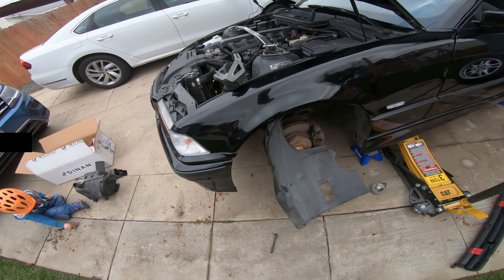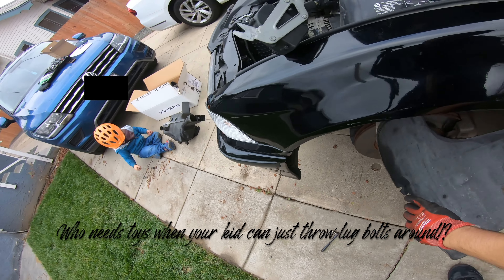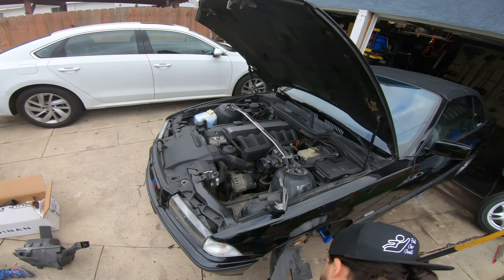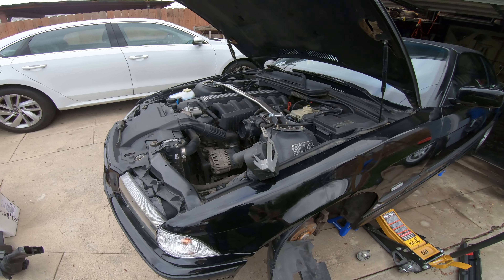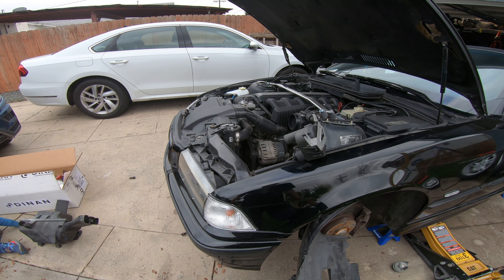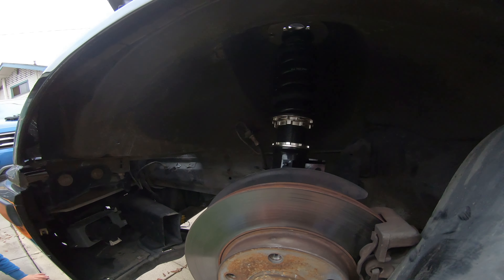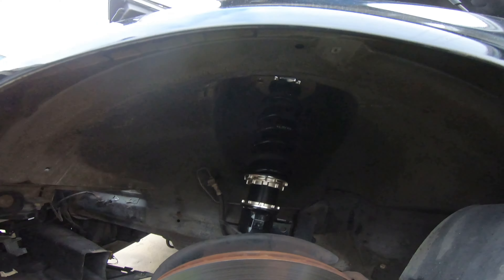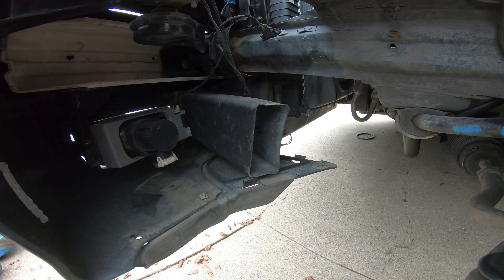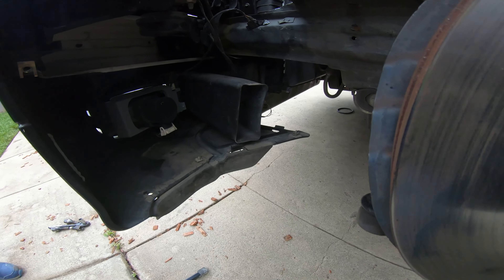I took out the undercarriage cover so I can get into the area behind the fog lights — I think it'll be a little easier to work from where the wheel would be. Now that I've taken the undercarriage off, you can see my coilovers I put on. There's an air duct here — the purpose of that is to filter air onto your brakes to keep them from getting too hot.